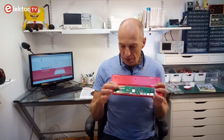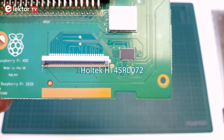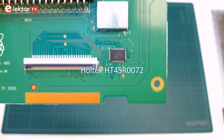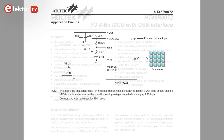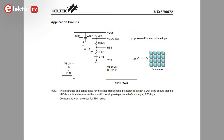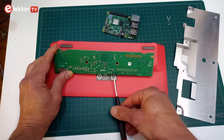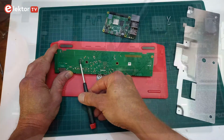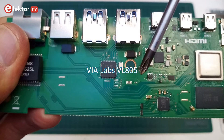New is, of course, the keyboard connector here, with the IC next to it — a Holtec HT45R0072. This is an 8-bit microcontroller with a USB interface, and its datasheet shows one typical application: a USB keyboard, exactly what we have here. Following the traces on the bottom of the PCB, we see that it is connected to the VL805 USB 3.0 host controller.